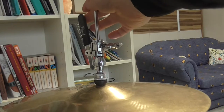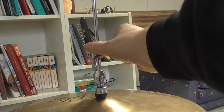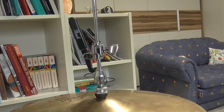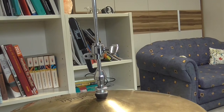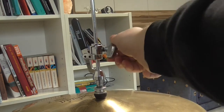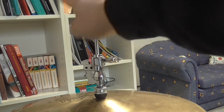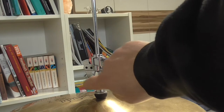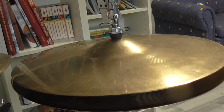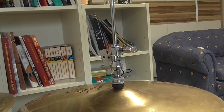The second way is to let the top cymbal drop down, then loosen the upper part, and then what I do is push my pedal down. Then I fix the screw, and when I push my pedal down a bit, this part fixes the other one, and I push up my pedal — as you can see, the cymbals now have a new position.